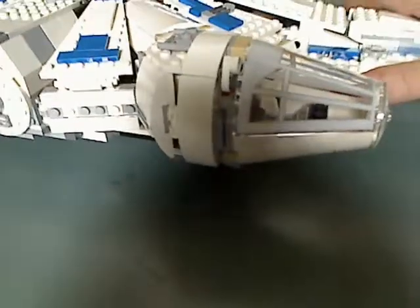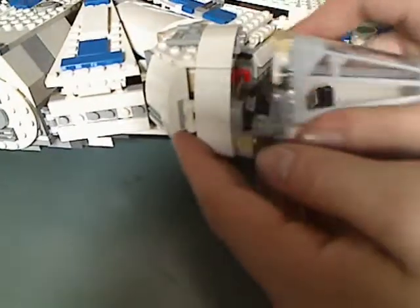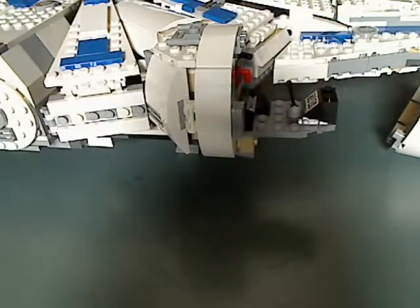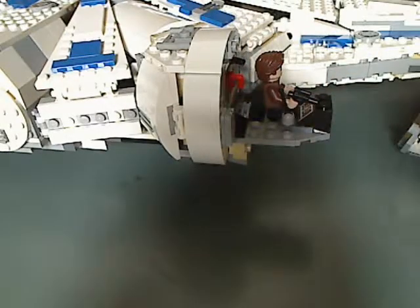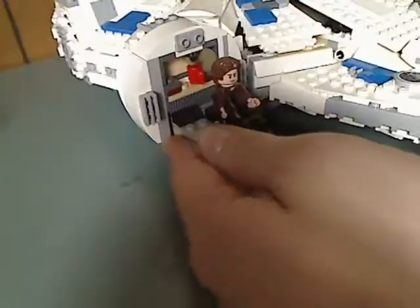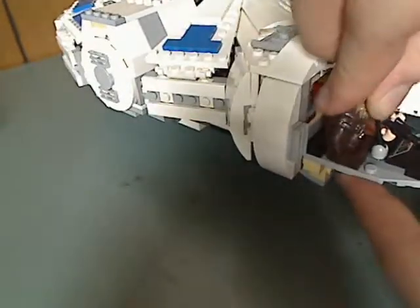The cockpit area brought some deja vu from previous versions. In the upper area there are some newer pieces. There's enough seating for both Han and Chewbacca. Also included is a little coffee mug and some sort of lever — probably for the hyperdrive or something.